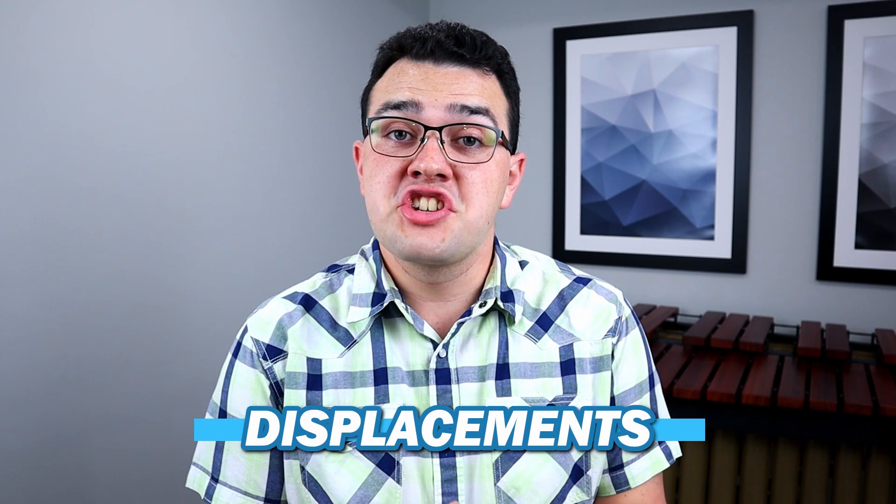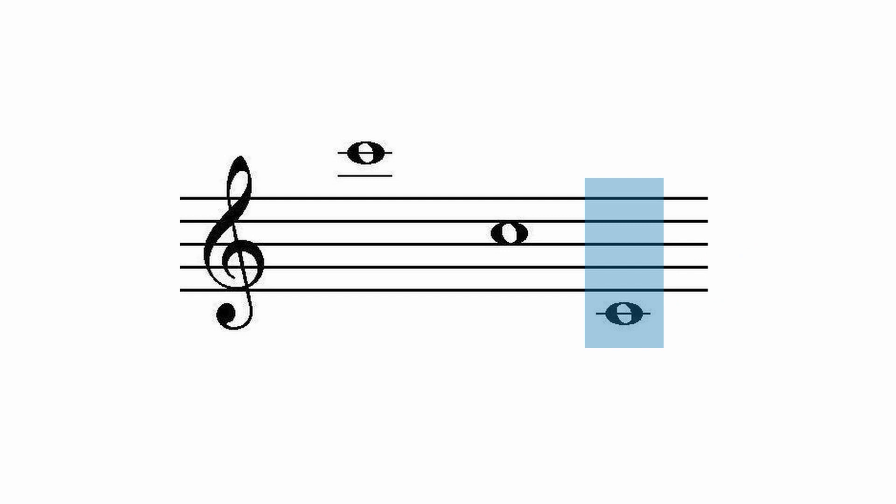Now let's talk about the octave displacement of the sheet music for xylophone and glockenspiel. When you read music for both of these instruments, you're actually not going to be playing the exact literal note you see on the page. On the xylophone, the notes are displaced by one octave — meaning that when you read C4, otherwise known as middle C on the page, the note you'd actually play would be C5. Another simpler way to think about it is that the notes sound an octave higher than they're written.